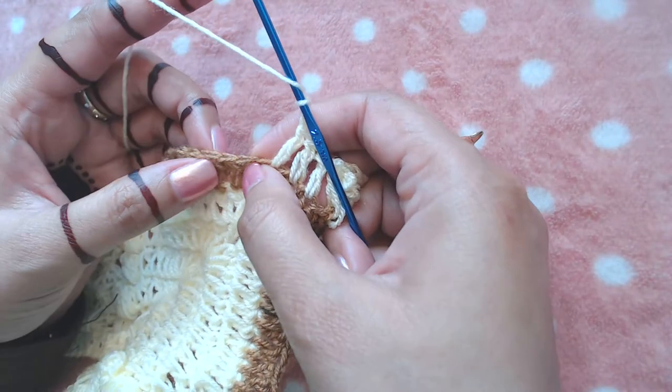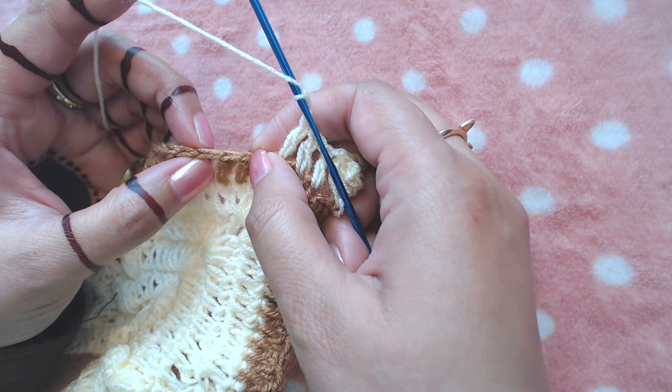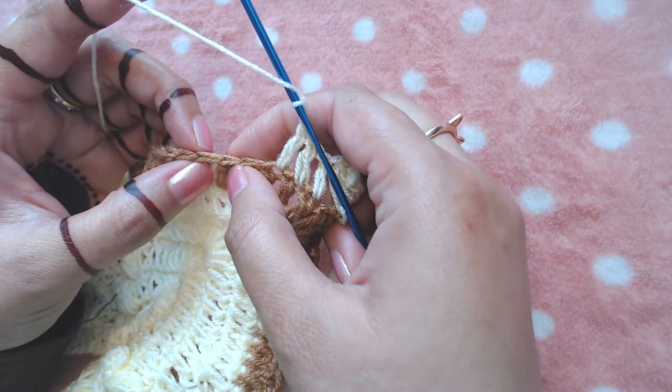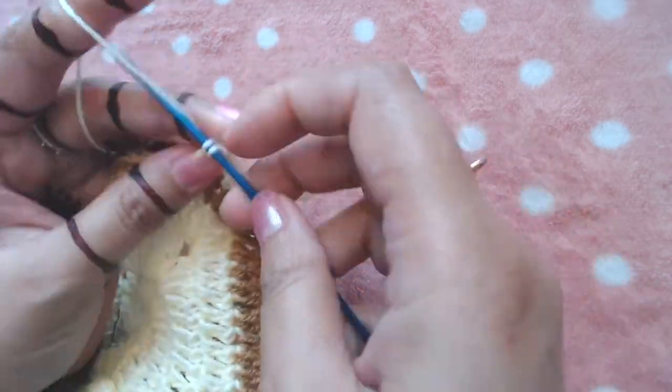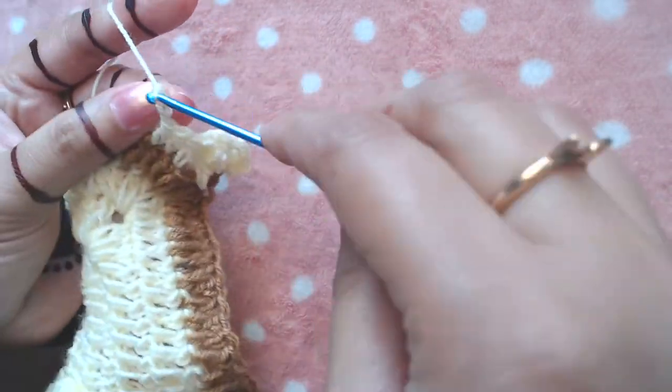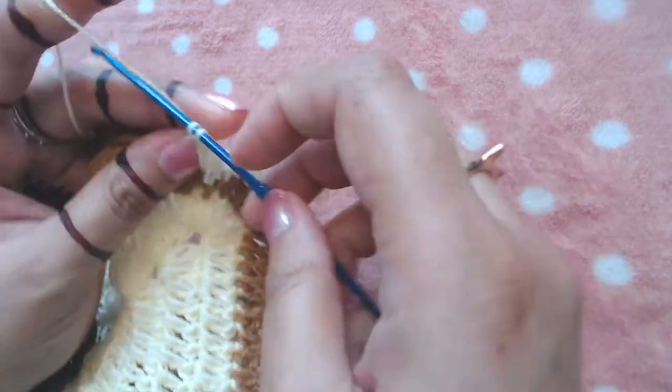Make one double crochet into the next three double crochets — one double crochet into this one, into this one, and one into this double crochet — one, two, and three.